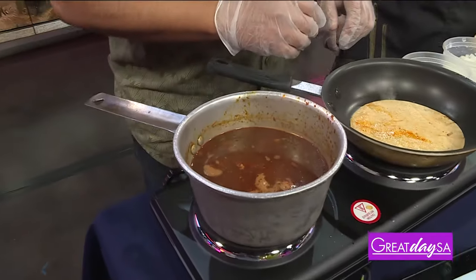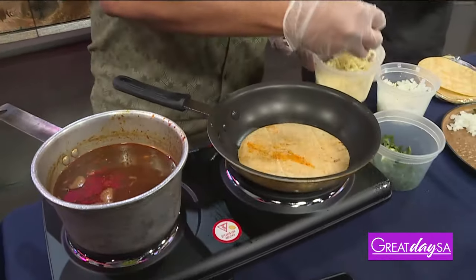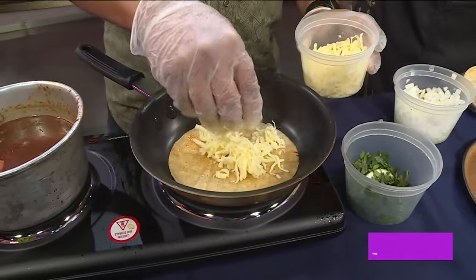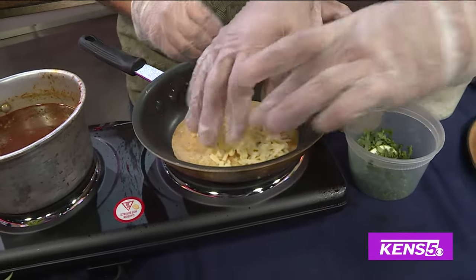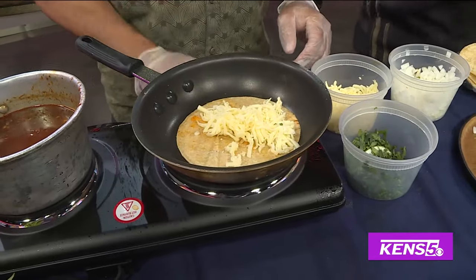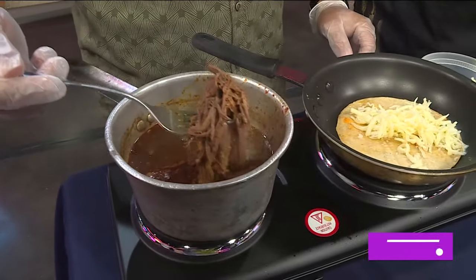So it has a chili guajillo, yes. Add some cheese on it. Can I put too much? I mean, we love cheese. Bam, a little bit more cheese. We're going to put some of that meat — just grab it with the fork. What kind of meat is this?